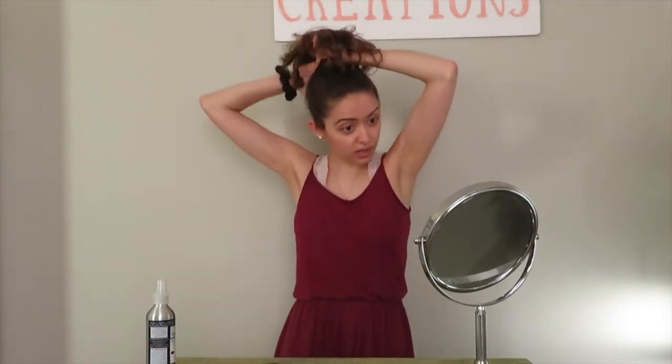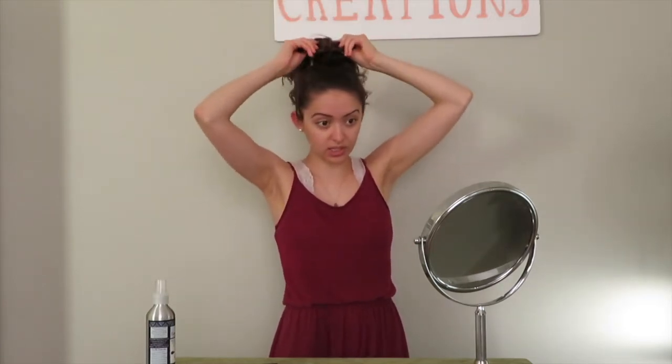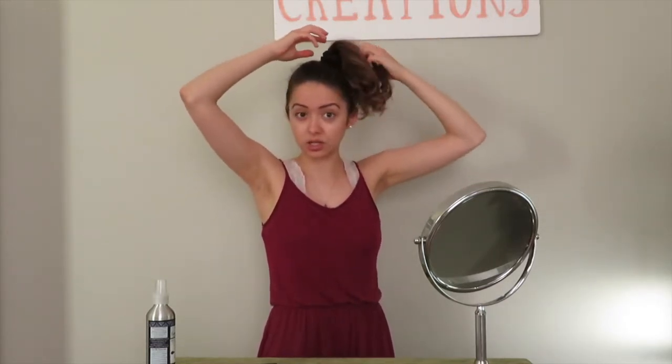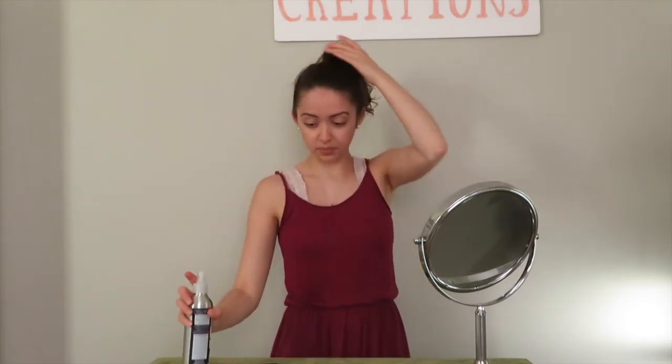If you have curly hair already, this is going to be a quicker style — just do this instead of refreshing. If you have straight hair, I would suggest putting your hair in a ponytail like this, up high, then taking a curling wand and curling the ends just so it has some texture and curl to it. At this point you can spray more if you want to help with any frizz.